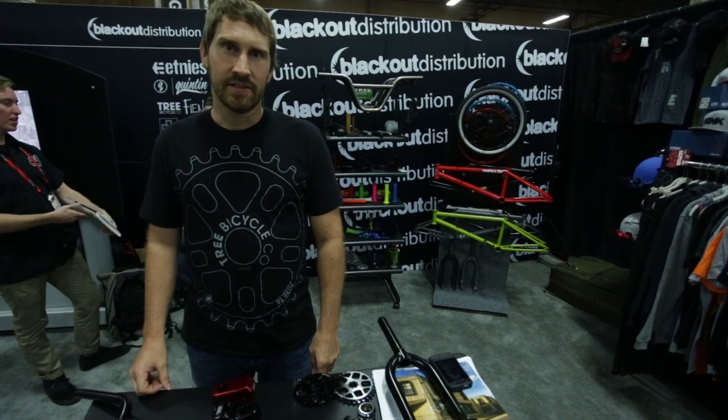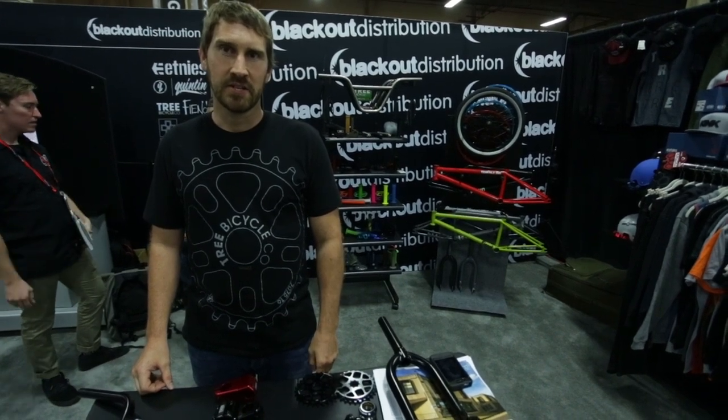Hi, I'm Sam Schulte, owner and designer of Tree Bicycle Company, and I'm going to show you what we got for this year.